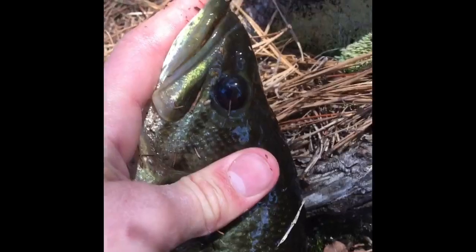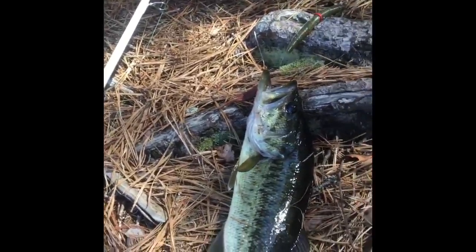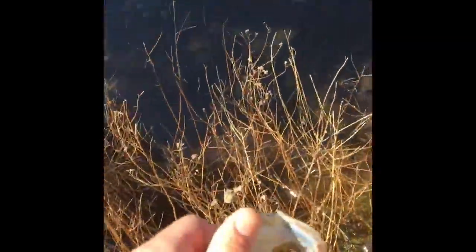Spotted bass will have a spot — they will have a part on their tongue. Like the top of their tongue will be like sandpaper. And their jaw will not extend beyond the eyes. This is a beautiful fish. The colors are amazing. These fish are so healthy in this pond — I cannot believe it. Third pond guys, and that is the fifth fish for today. Clear as glass. He's right there. Good fish.